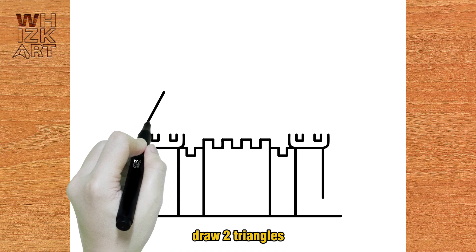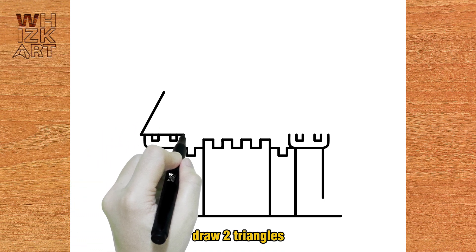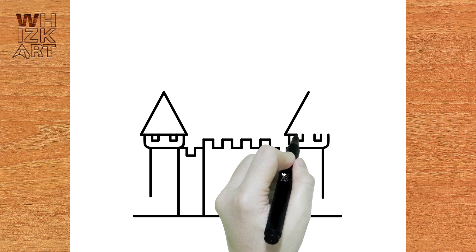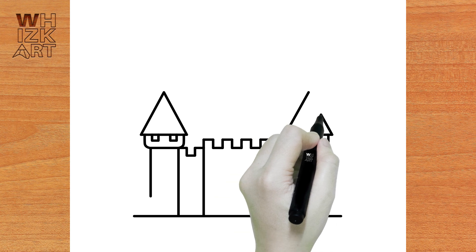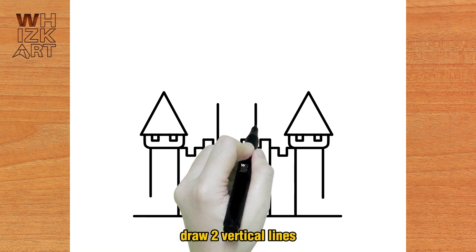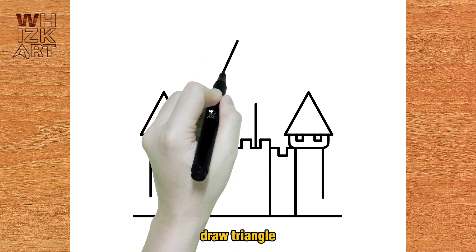Draw two triangles. Draw two vertical lines and draw a triangle.